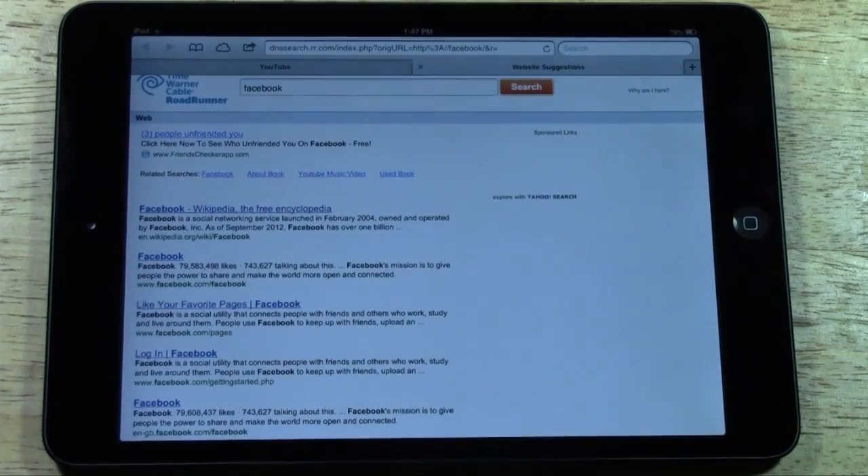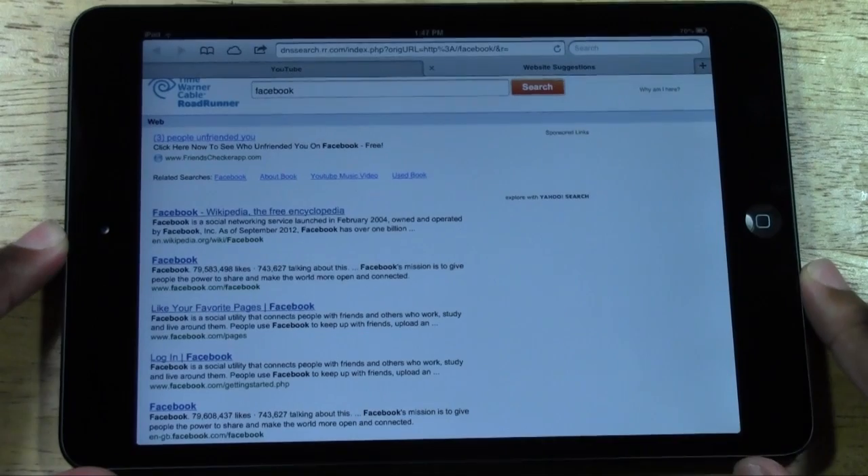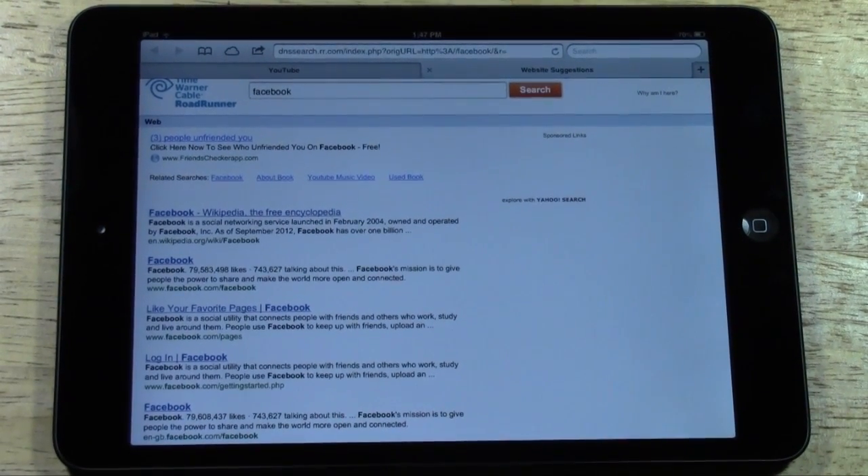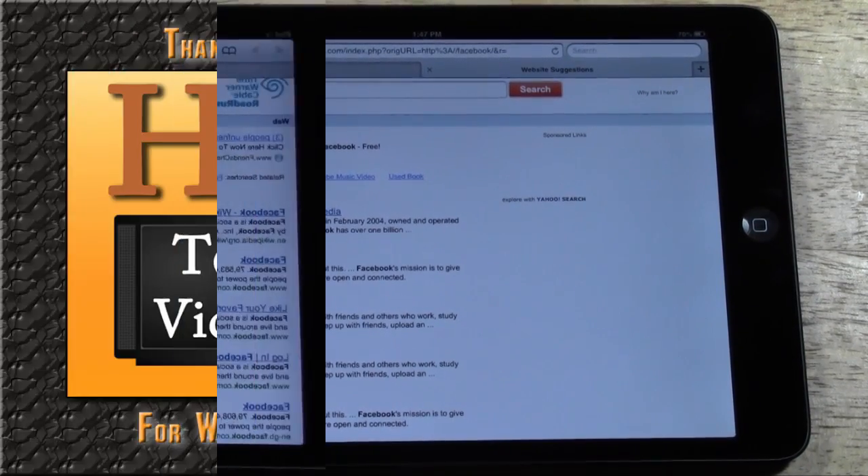So those are the main three gestures for the iPad Mini. Now, for people who have other iPads — these are not new gestures, they actually work on the regular iPad as well. A lot of people just don't know about them, so I wanted to make sure iPad Mini users, especially if this is your first iPad device, know how to do that. Hope you found this helpful — make sure you like the video, subscribe to H2 Tech Videos, and keep watching!